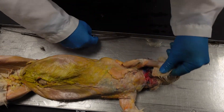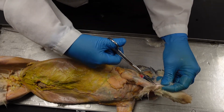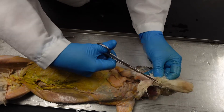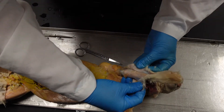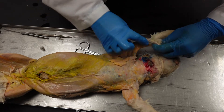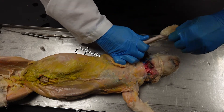As we get part of the way down the antebrachium — the forearm — you can go on the lateral side and just cut all the way up to the wrist on the lateral side. Once we're halfway down, we're in the clear and can just pull that sock right off.